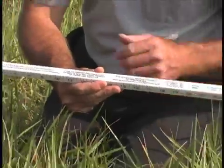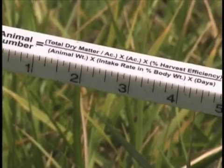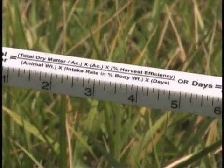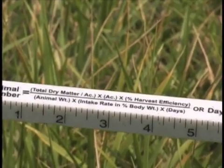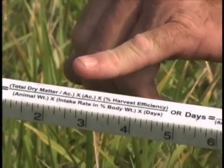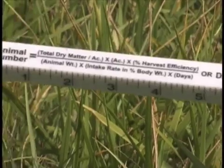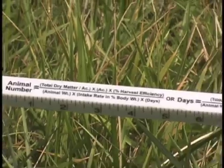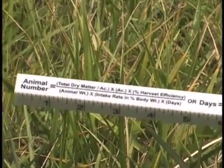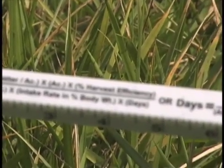Harvest efficiency is a number we have to put into this equation. The denominator is the weight of the animals out on the pasture. For example, if we had 20 cows that weighed 1,200 pounds each, that would be 24,000 pounds of animal weight, times the intake rate in percent body weight. On this type of forage composition we might estimate an intake of 2.5% of body weight per day. Then the number of days of grazing is calculated to determine how many animals we can run on a particular pasture.